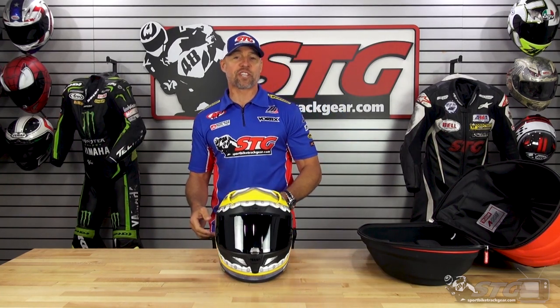All new, in stock, ready to ship — the HJC ARFA 11 Pro Minions helmet.